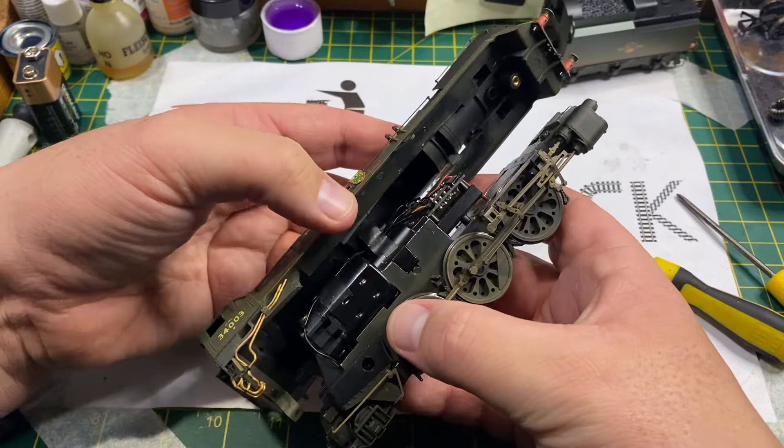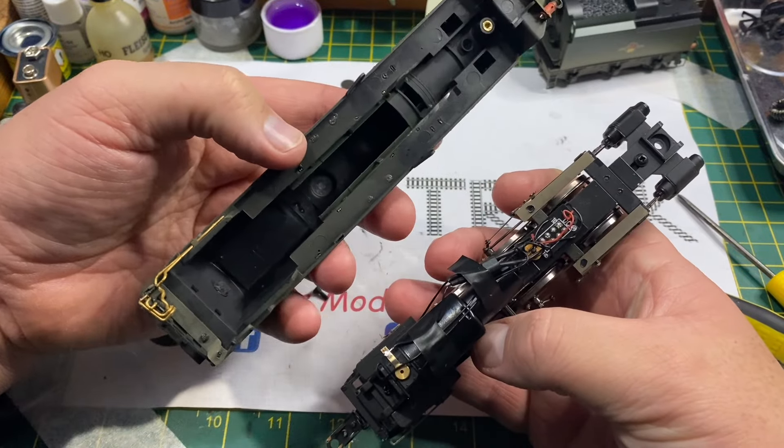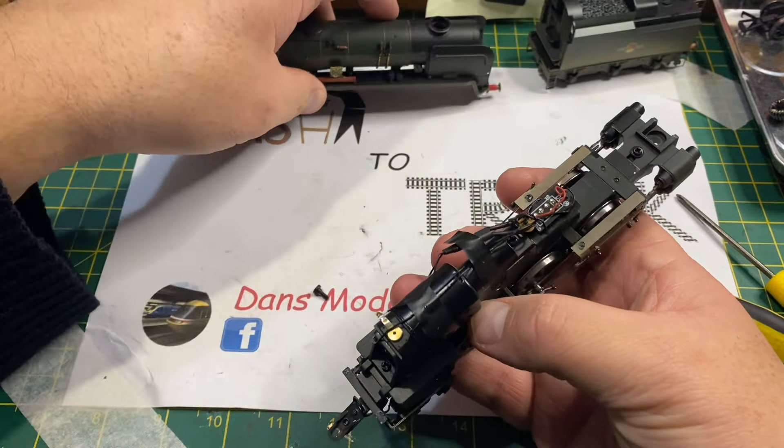There is a clip in the cab you have to disengage, and then the body and chassis are separate. You can see here that this is a DCC ready model.